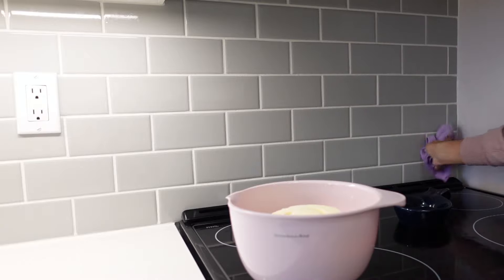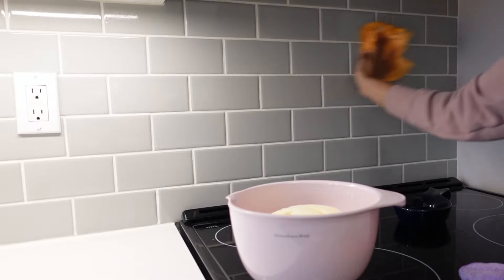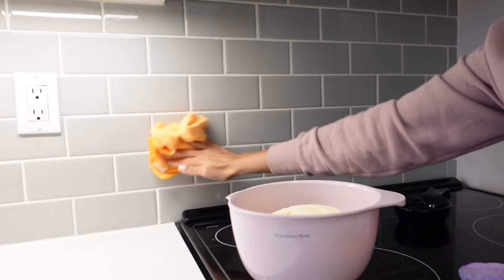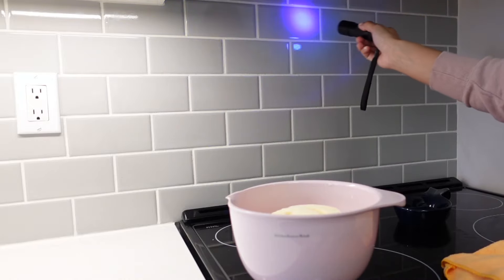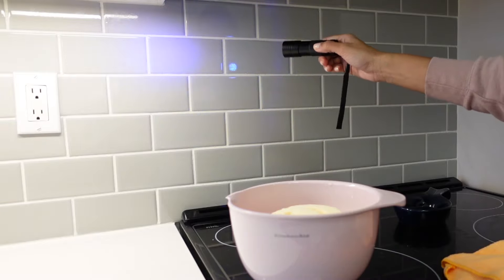Once you're done wiping, you're going to repeat the same thing but with the dry microfiber towel. This is just going to make sure everything is dry and shiny, and then once you're done drying you'll be able to see if there's anything left behind. Because I have this UV light I'll show you that this dish soap and sponge alone basically cleaned everything on my backsplash — as you can see it's shiny, it's clean, and there's nothing being picked up on the UV light.